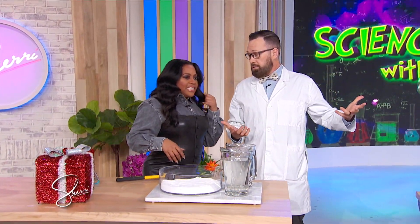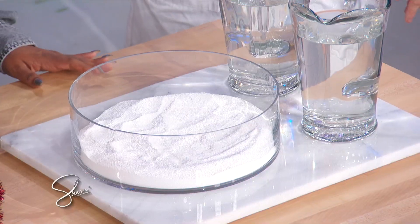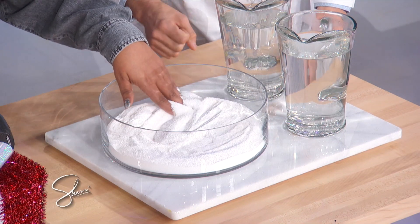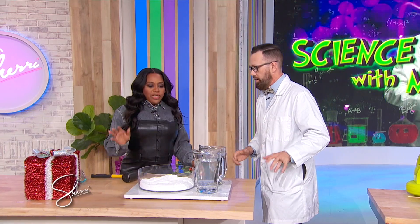Is it cold enough to snow in here? Not really — you gotta get a little colder. So I have a super absorbent polymer in there. Too much science? It's basically a bunch of sponges, and those sponges are going to absorb hundreds of times their weight in water. We're gonna create a snowstorm right here.